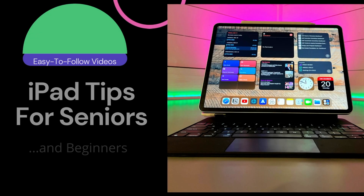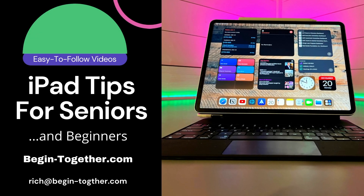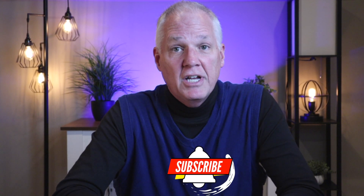If you're a senior or beginner and want to learn how to use a keyboard, trackpad, and that ever-popular pencil with your iPad, then stick around — this video is for you. Hi, my name is Rich. I make videos on how to get the most out of your iPad and iPhone for seniors and beginners, in a way that's easy to follow — none of that whipping around at light speed or showing you some buried feature that very few people care about, just the facts. If you find this video helpful, please consider subscribing — it helps the channel grow.